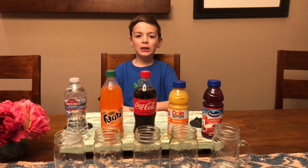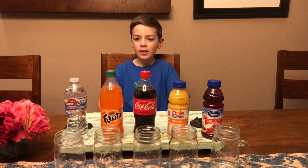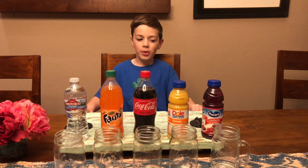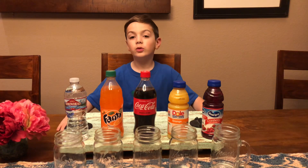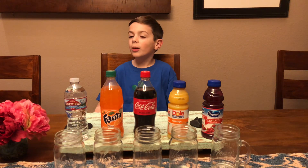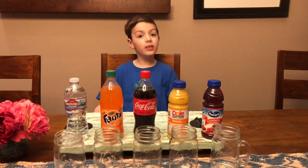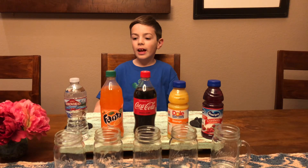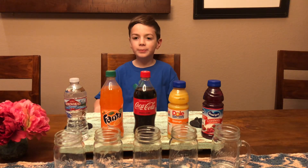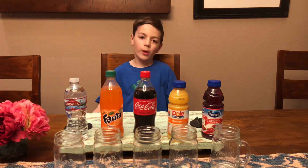Hi, my name is Carter and we are going to do a science project. My hypothesis is that drinks that have sugar are more harmful to teeth and eggs, and things like water without sugar are not harmful.